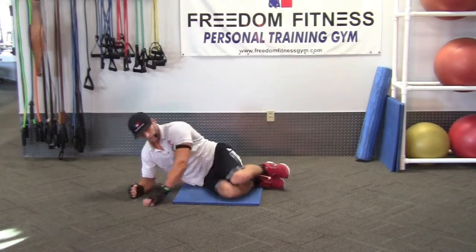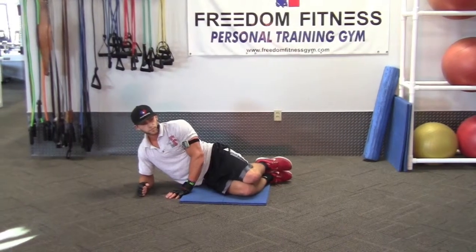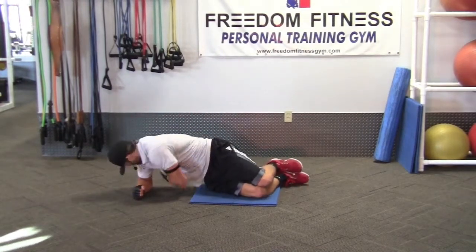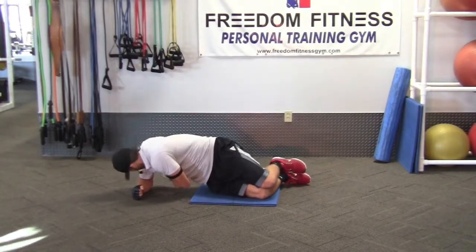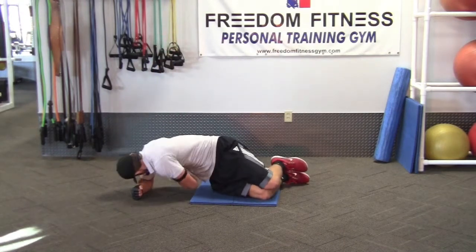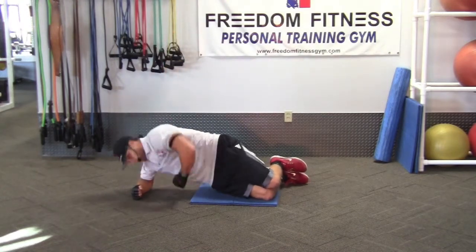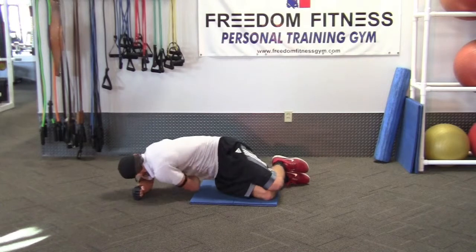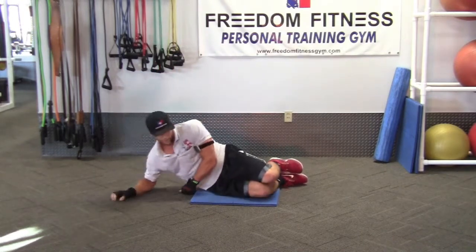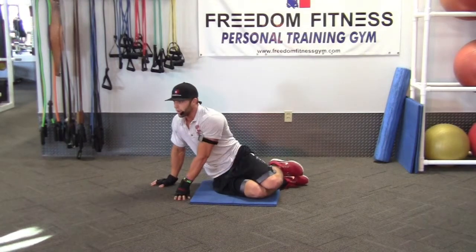Now we're going to go in — knee on the ground. Still want to kick that hip in the air, though. Start off with the shoulder roll. A little harder way to do it when on the knees. We're on our last set. Last set — we're going to touch the left arm on the ground for a little bit better balance.